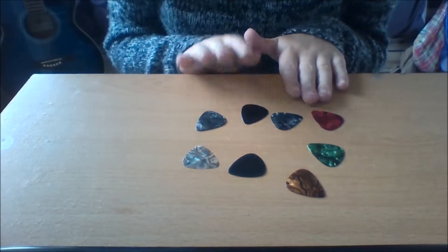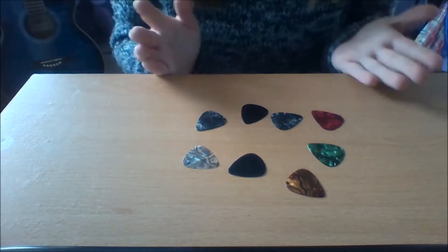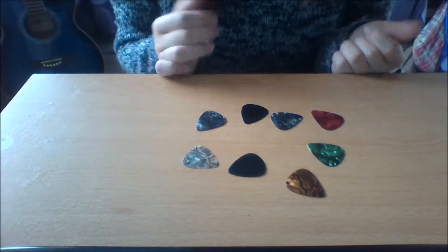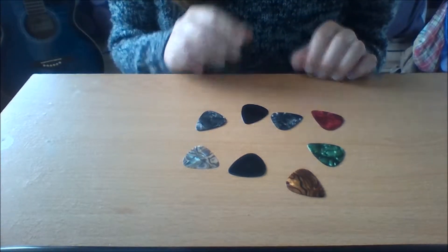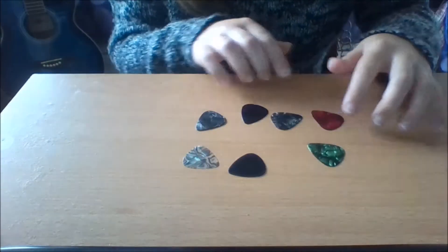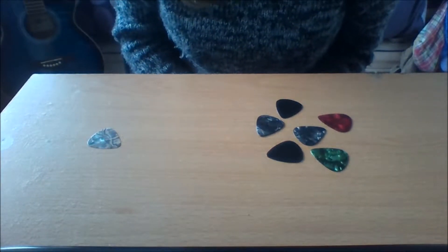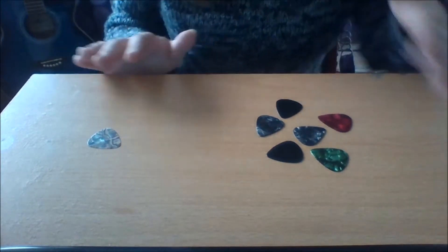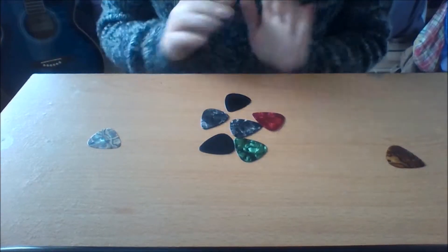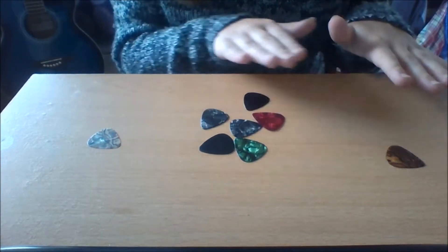Right now, I have eight picks on my desk. You may be wondering why I have eight and what the differences are. So, I'm going to sort them into piles right now. Okay, now they are in the piles, and I'm going to go through the differences between these three piles.